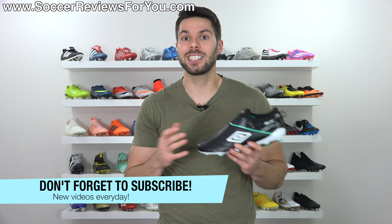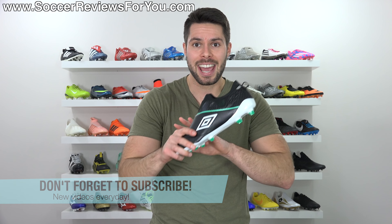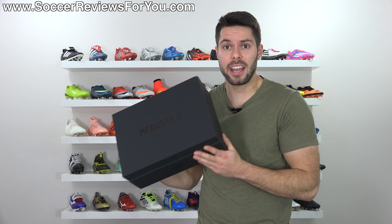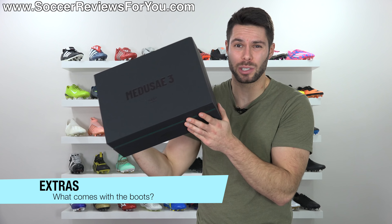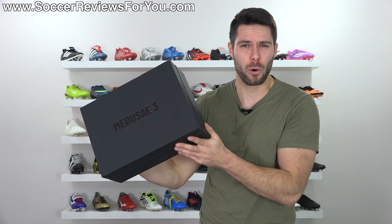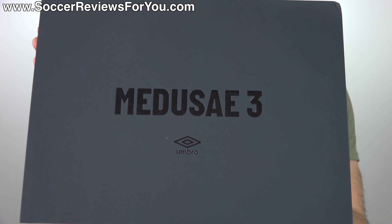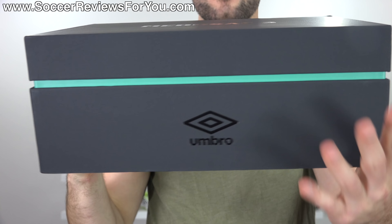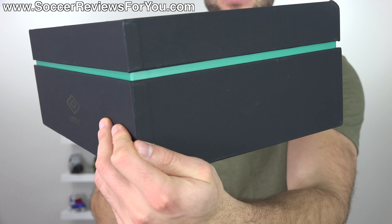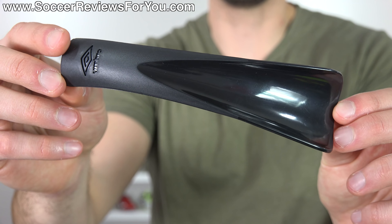If you don't want to miss out on future videos, don't forget to hit that subscribe button along with the bell notification because I post a video every single day. Here's a first look at the Umbro Medusa 3 Elite. Included with the boots — keep in mind these were sent to me directly from Umbro — the box is black, it says Medusa 3 on the top with the Umbro Double Diamonds logo, and then a little pinstripe of that teal color to match the boots themselves.